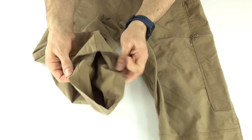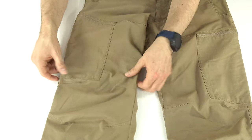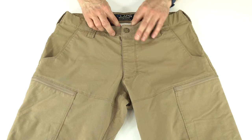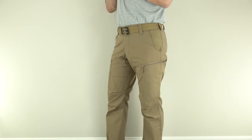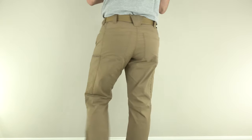The crotch is gusseted for extra ease of movement. The bottom of the pants is a plain hem with no blasting straps. The knees have darts for extra articulation. On sizing, these fit true to size — LA Police Gear sizing has been off in the past and I've usually had to go two inches up, but I got my normal 32x30 and they fit just fine.